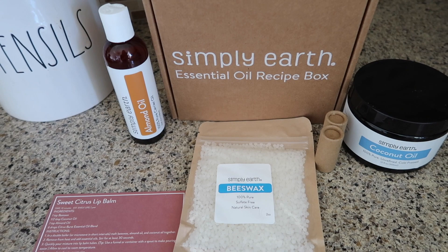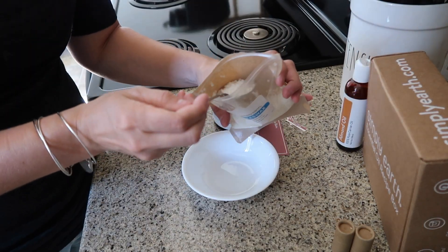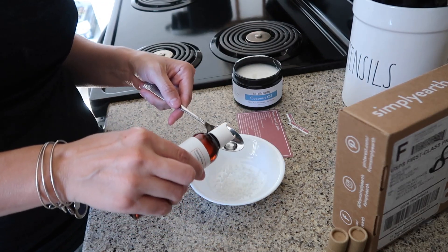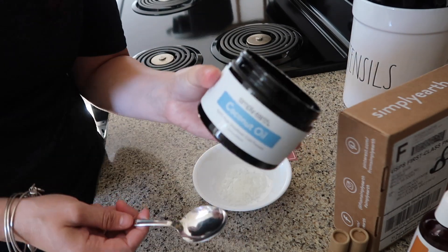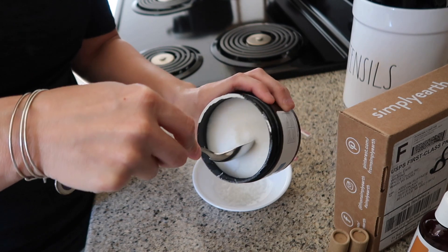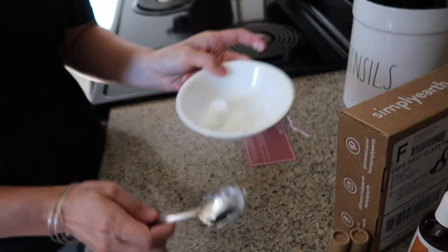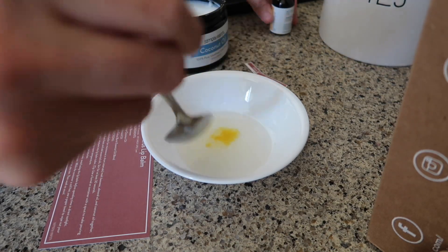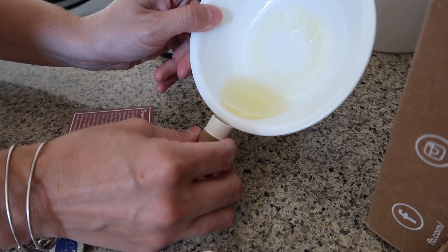So this first one I want to do is the sweet citrus lip balm. With the bonus box you get the coconut oil, the almond oil, and the beeswax, so it comes with everything already. You just need a teaspoon of beeswax, a half a tablespoon of coconut oil, and a teaspoon of almond oil. Then you do six drops of citrus essential oil blend. You can use a double boiler, but I normally use the microwave in short intervals — I ended up doing about five intervals of 15 seconds. You put it in the microwave for 15 seconds, take it out, mix it up, do it again. The beeswax just takes a little bit longer. Once you get everything melted, put your essential oil in, mix it, and you have to hurry and pour it into the lip balm containers because it starts to harden almost as soon as you take it out.